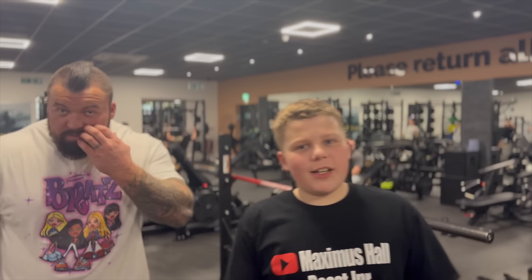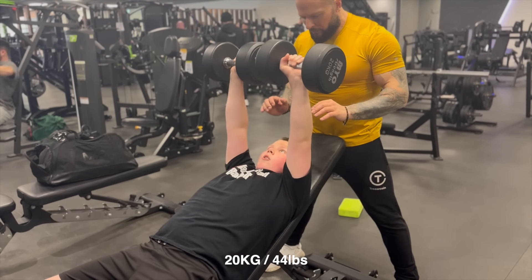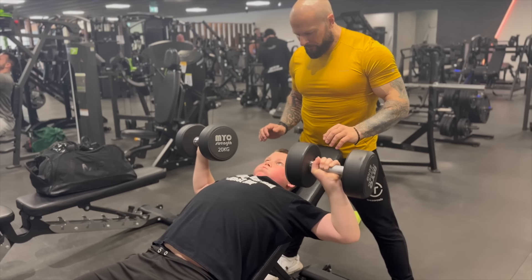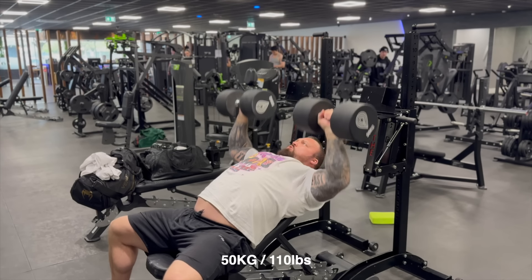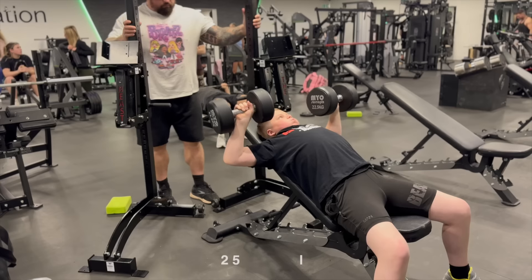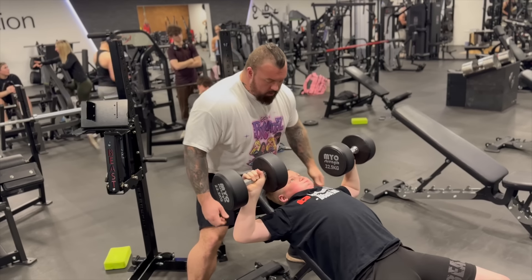Just finished incline bench, now we're going to be doing some incline dumbbells.